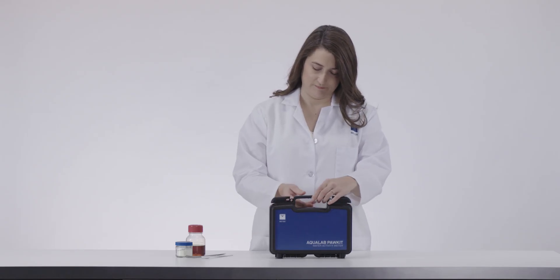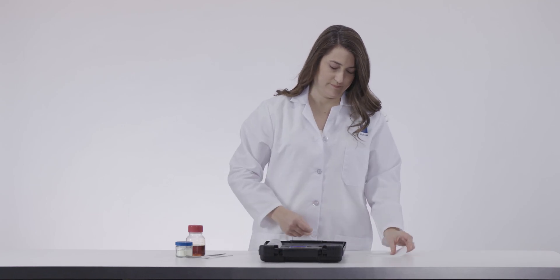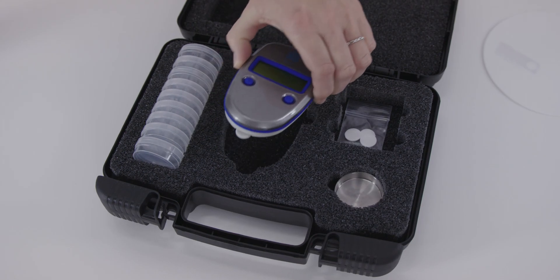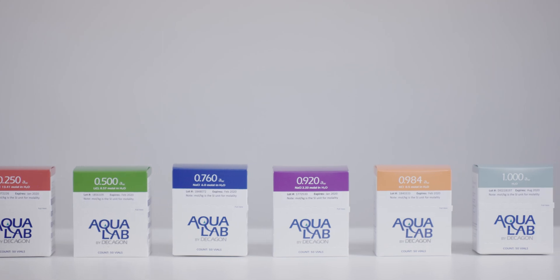If the sample chamber or sensors become contaminated, your pocket will not measure water activity correctly. The best way to check for contamination inside your instrument is by running verification standards each day you use your pocket.